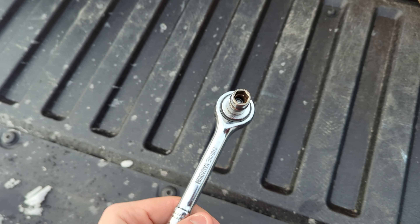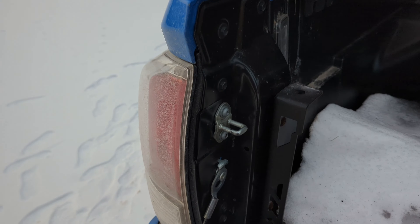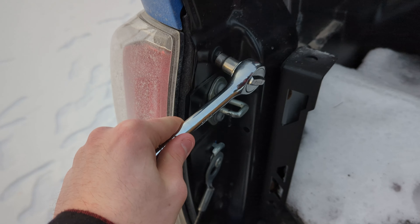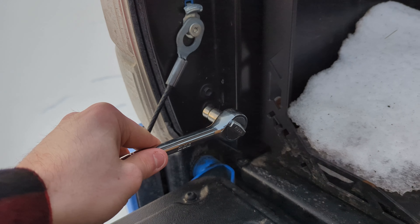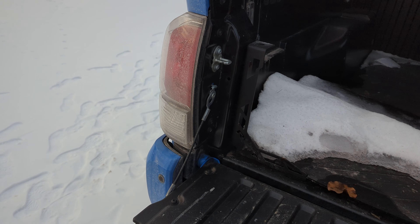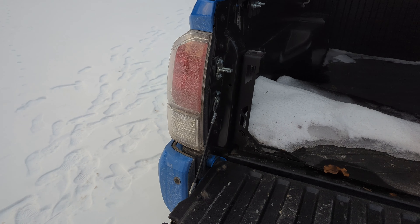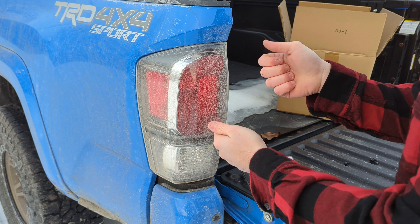All we need for this job is a trusty 10mm. Now, if you lose these like I do, I'm sorry, but we have one so we can do this. We got to remove the top bolt and then the bottom one right there. Go ahead and get those removed and then I'll show you how we can pull that tail light out. Once you get those bolts out, there are little tabs that push in.